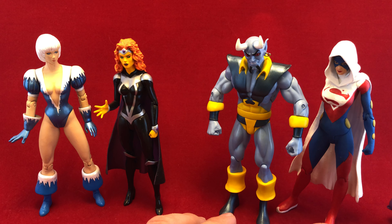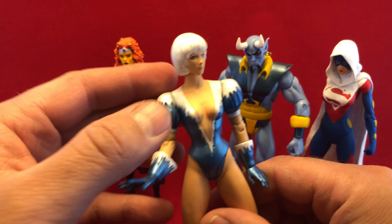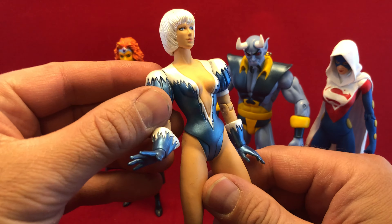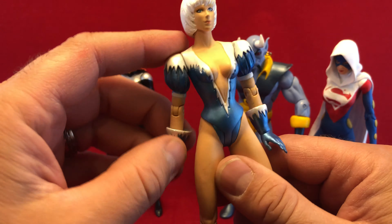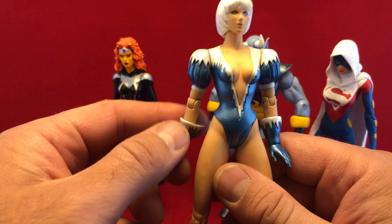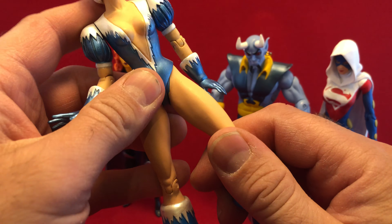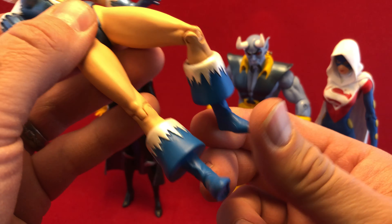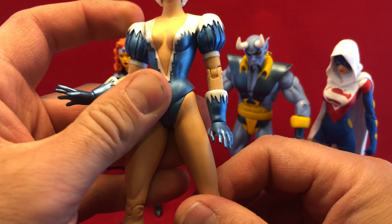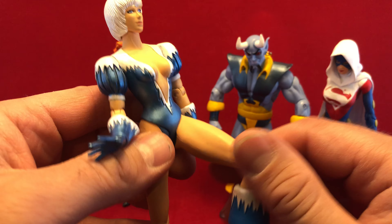I just want to talk about it real quick because it's kind of even surprising. First off, I'm going to look at Frost here, and the articulation on these is all pretty much the same. You've just got an arm that either rotates — it doesn't have a ball hinge, some of them do, most of them don't — an elbow joint, wrist rotation, and like the crappiest thigh cut you could possibly do, and then a knee that doesn't do anything hardly either. You often get a rotating boot, but that's about it. So the figure doesn't move very much — it only moves that far forward, only kicks about that much.